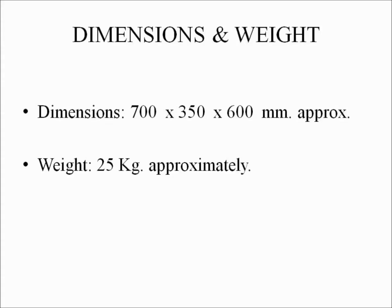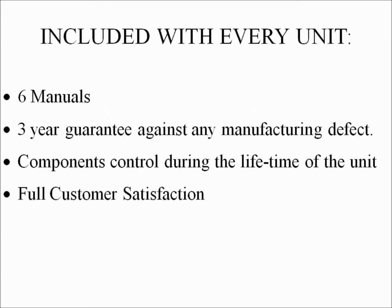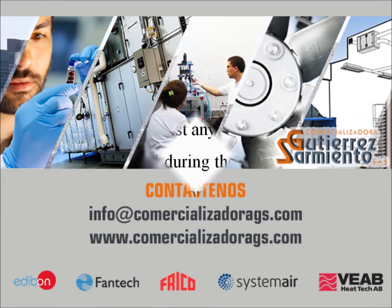Dimensions and weight. Dimensions: 700 x 350 x 600 mm approximately. Weight: 25 kg approximately. Included with every unit: 6 manuals, 3-year guarantee against any manufacturing defect, component control during the lifetime of the unit, and full customer satisfaction.